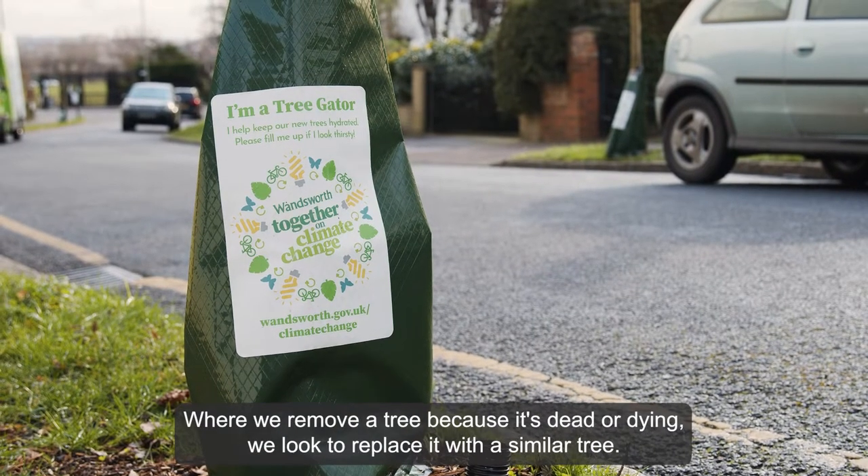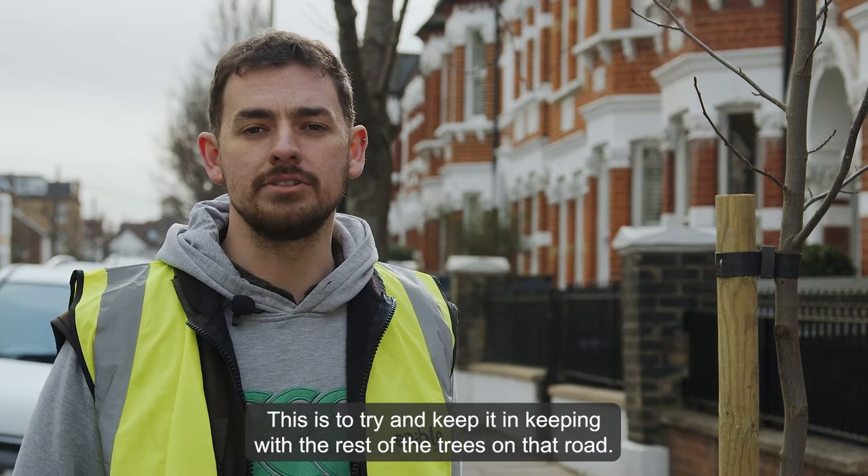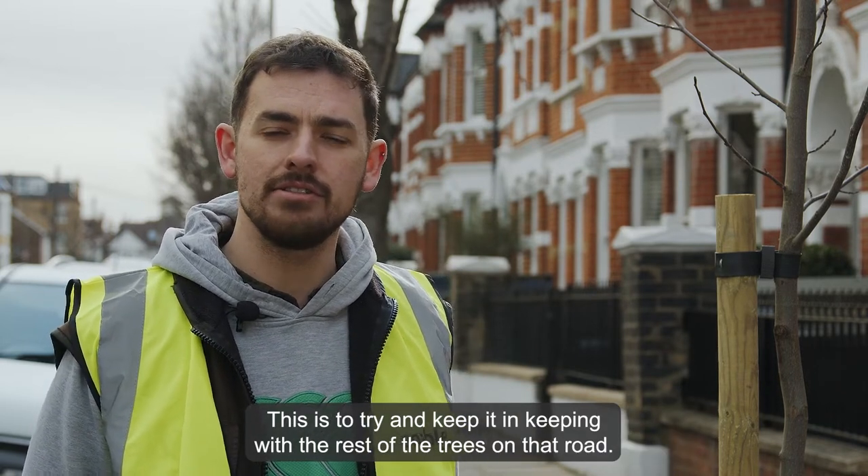Where we remove a tree because it's dead or dying, we look to replace it with a similar tree. This is to try and keep it in keeping with the rest of the trees on that road.